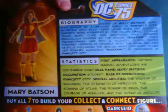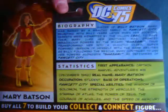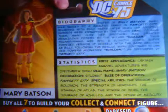Mary Batson is the sister of Billy Batson, better known as Captain Marvel, and as such has similar powers gifted to her by — I believe it was just the wizard Shazam, but I could be mistaken.